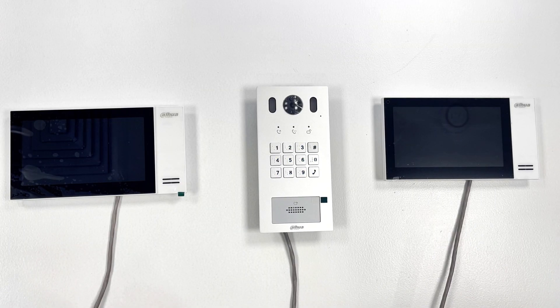Hello there, my name is Andrew. I'm the tech support manager here at Northwood Technology, and today I'd like to show you how to configure the Dahua IP intercom systems.